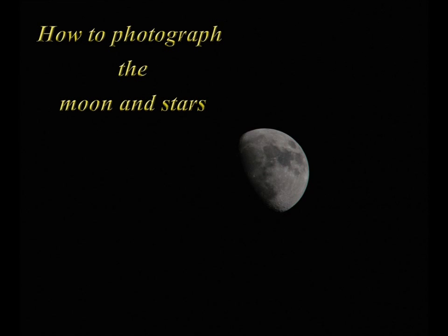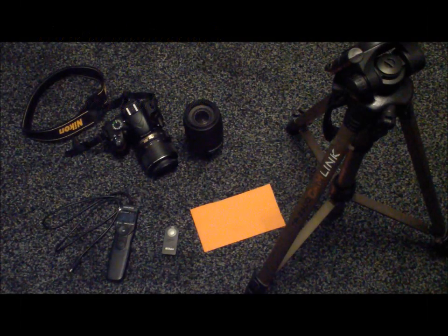Hello YouTube, LogicaBuff99 here and today I'll be giving you a tutorial on how to photograph the moon and stars. What you'll need for this project is a DSLR camera or bridge camera — for this I'm going to be using my new Nikon D3200. I'll also be needing an 18-55mm lens and a 300mm lens.